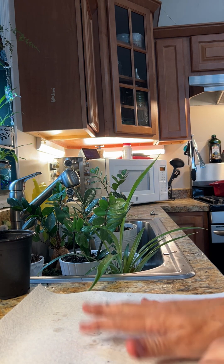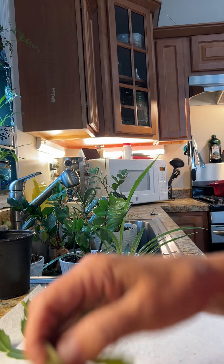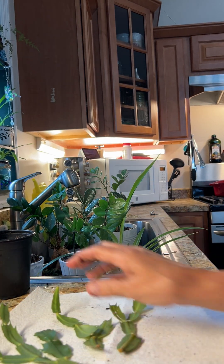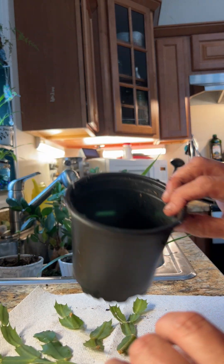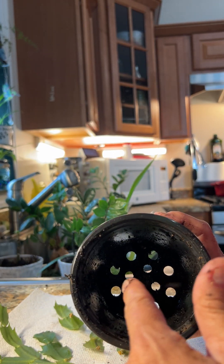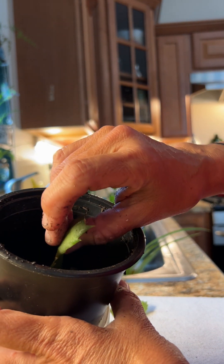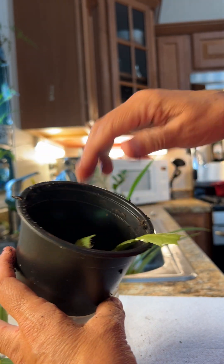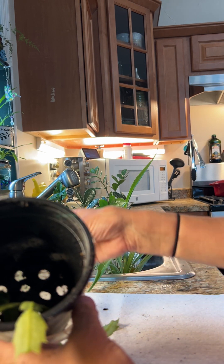I need to create a nursery for these remaining plants because while they are taller, they don't have a root structure yet. You can see a couple of them are starting to think about putting out roots, but you really need to make sure they have roots before you stick them in soil. I'm going to take the planter I just emptied and make it a nursery again — you can recycle these from the greenhouse. Make sure there are a lot of holes in the bottom, because I'm using that to stand these up and ensure they're getting the water they need to sprout roots. You're just going to stick the bottom of the stem into one of the holes.